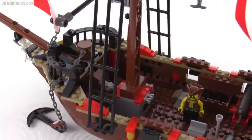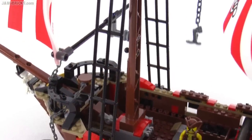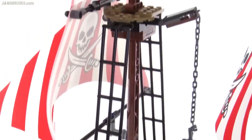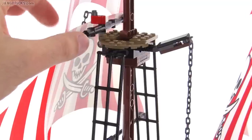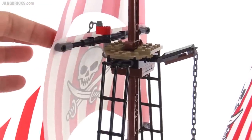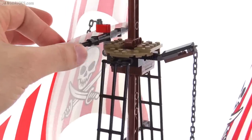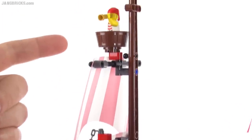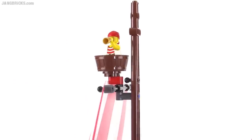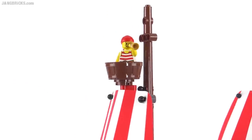The lower part of each mast is fairly securely attached, but the second part is a little bit on the loose side so you don't want to mess with that too much. You've got very simple rigging here with the use of just Technic pieces, so you don't have to mess around with string to get these attached. All the way up at the top of the forward mast you've got a crow's nest where you can put a minifigure as an outlook.